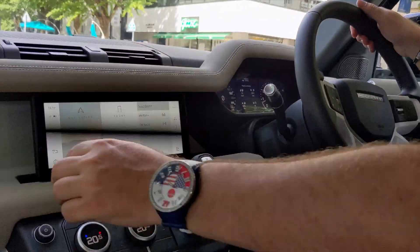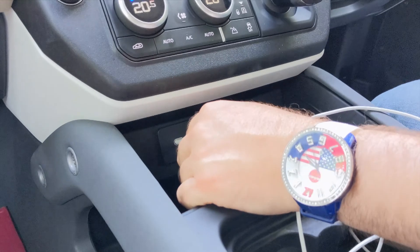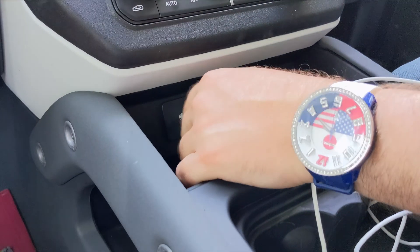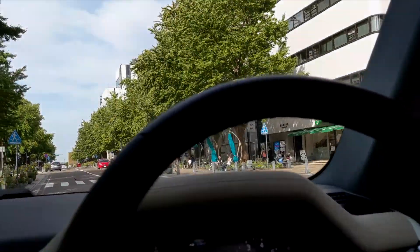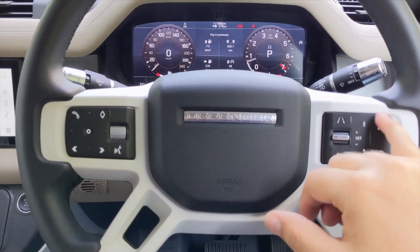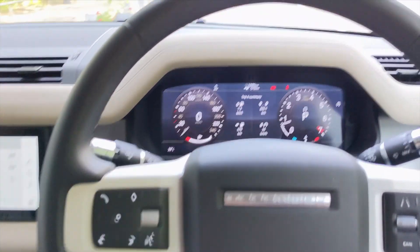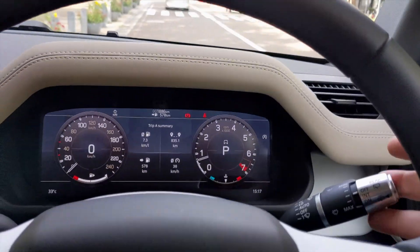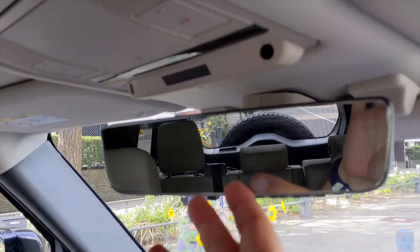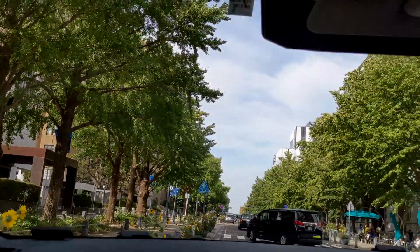For charging you have ports up here, a charging point here, and ports down below including a USB-C port — which is newer than most cars that just have USB-A, so that's useful for Android users. The steering wheel is very simple: cruise control on one side, stereo volume, phone, voice controls, and track skipping on the other. Your speedometer and trip summary are clear. Wipers and blinkers are standard. The rearview mirror has a switch that flips it to the rear camera, so if you have stuff in the back seat you can still see out. There's also a sunglass holder, but no sunroof on this one.